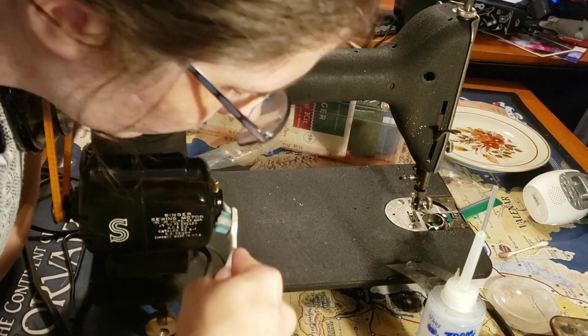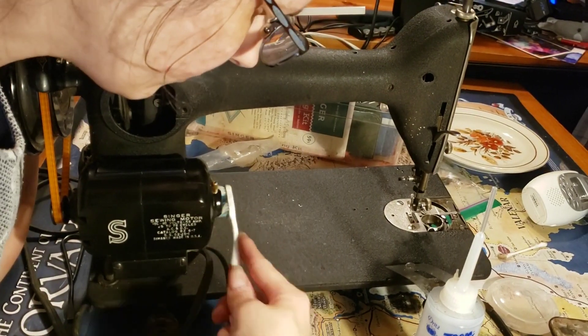That white part is where you inject grease into the motor — that's another thing I'll worry about much later.